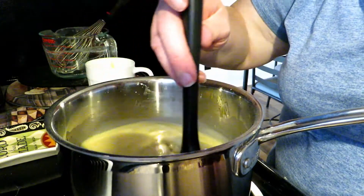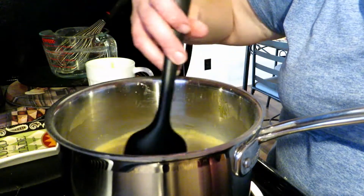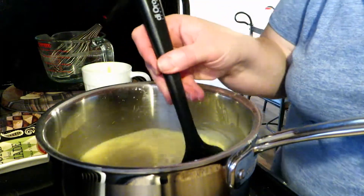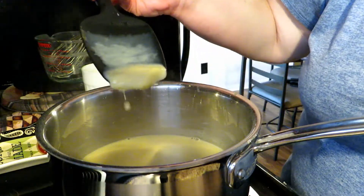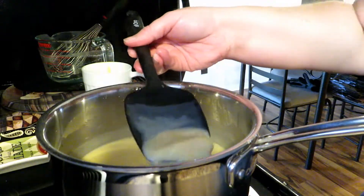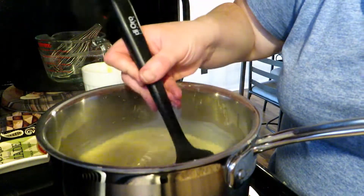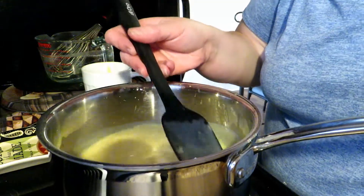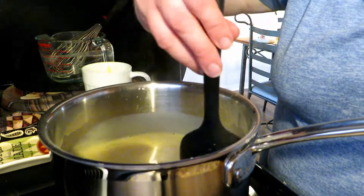Keep this mixture stirring as it heats — keep scraping the bottom, keep scraping the sides. It's been about 10 minutes or less, and we're already starting to thicken. You can see that solid on the spoon — when you scrape the bottom of your pot, you get some solids. Keep that moving, keep scraping the bottom. The minute this gets thick enough, you want to take it off the heat. Give it another good scrape across the bottom and across the sides and in the corners — don't forget the corners.